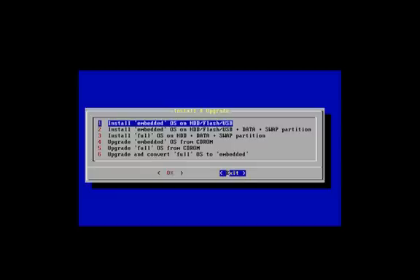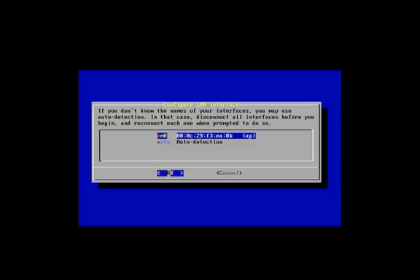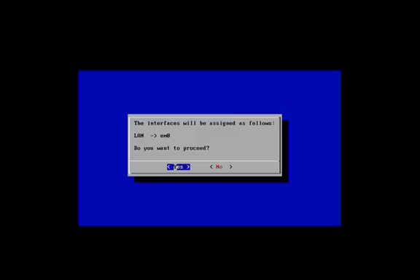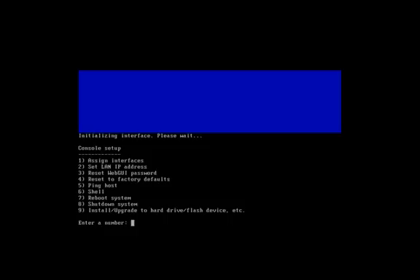Exit from the installer menu. We'll set a LAN IP interface — select number one, assign interface. This is our virtual NIC, so I'll select that. Since I don't have any other NICs, I'll finish and exit configuration. We'll set the IP address on the interface, so we'll select two.